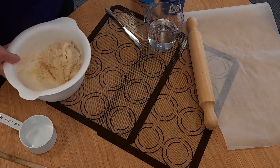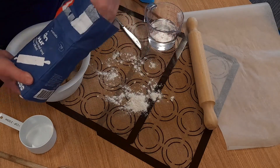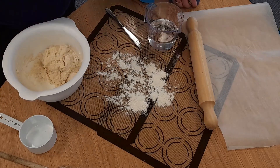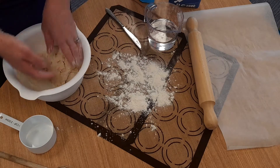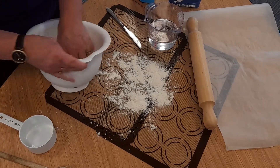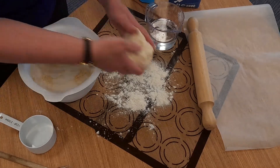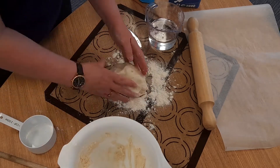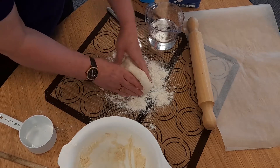First of all, I'm going to put a bit of flour onto the silicon sheet that I've got here, because we don't want it to stick. I'm going to put a bit of flour on my hands too so it doesn't stick. Just need to knead it a bit. If it starts to stick to your sheets, just put a bit more flour down.